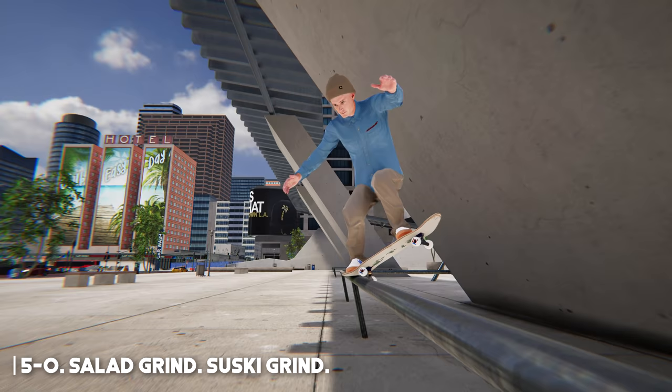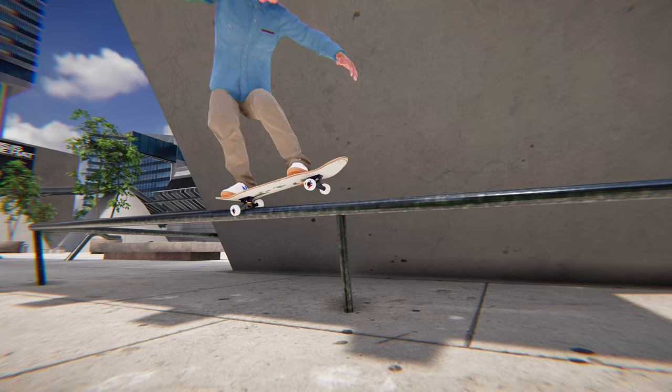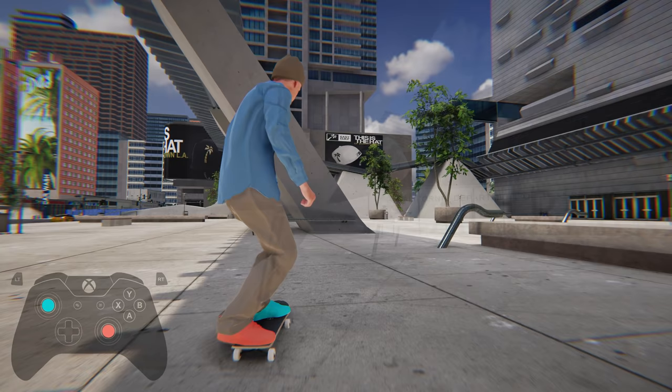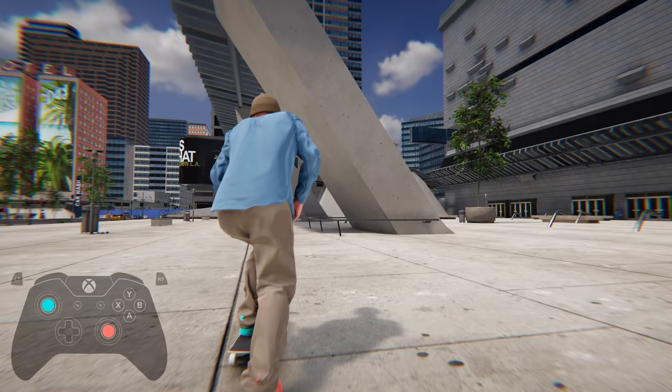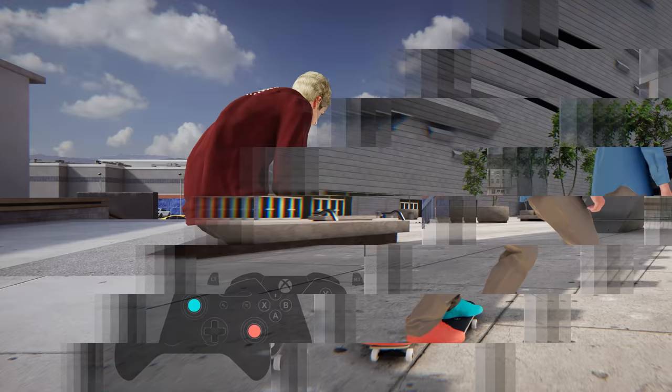Next is 5.0s, Soli grinds, and Suski grinds. Very similar to the nose grind section, all that applies here for the equivalent grinds but from the back of your board. You can balance a 5.0 like a manual by holding down just one stick, which looks pretty good for flip tricking out, or if you press down with both feet, you can lock your tail down onto the rail or ledge, which usually looks better on larger, less techy obstacles. Soli grinds are done by pressing the same diagonal downward angle with both your front and back feet. Suski grinds can be done by pressing inward or outward at the same angle but with the opposite direction with both feet.